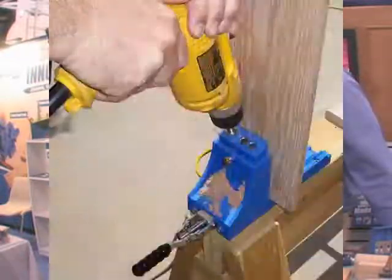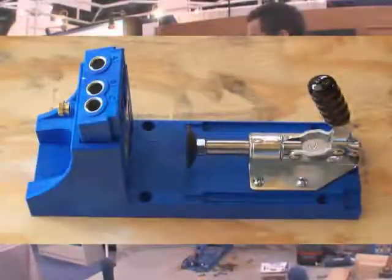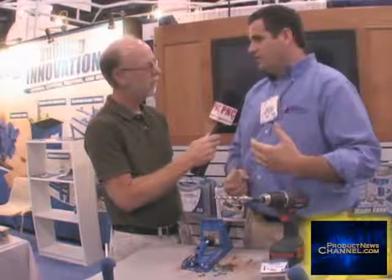You guys have a new pocket hole tool. We have our line of Kreg jigs — it's for joining wood. You're familiar with maybe biscuits or dowels and how that works. What we're doing is we're taking a 3/8-inch diameter drill bit and making a flat-bottom pocket in one stroke of the drill. You're drilling into one work piece and then using pocket hole screws to bring that joint together. It's a very strong joint, very easy, and very user-friendly.